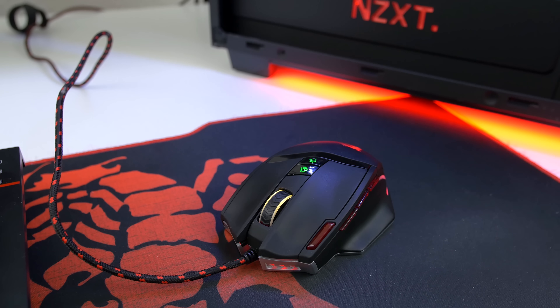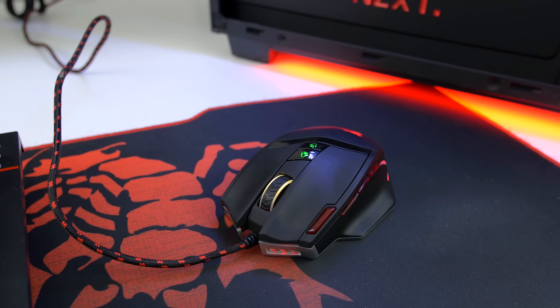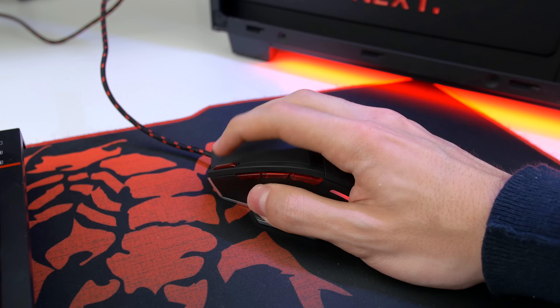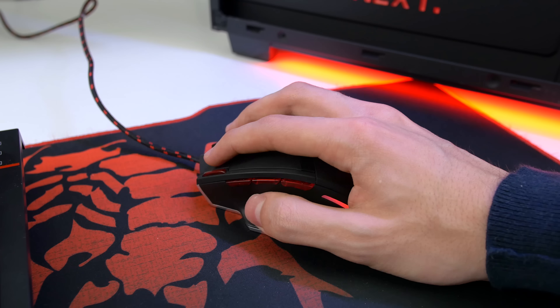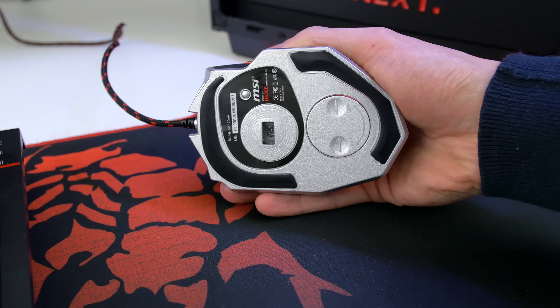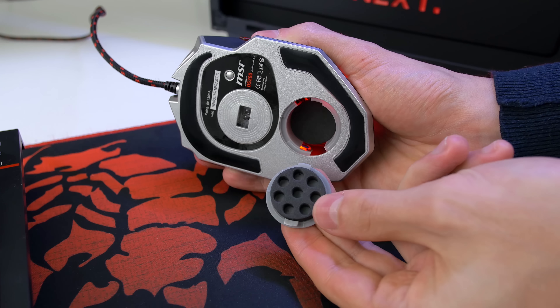I've stuck to the MSI red and black theme and picked up MSI Gaming Gear as well. We have the MSI GK701 Mechanical Gaming Keyboard with Cherry MX Brown switches, which are all individually backlit. This is one of the few really well-built mechanical gaming keyboards — the frame is made out of aluminum which adds a really nice premium feel to it.